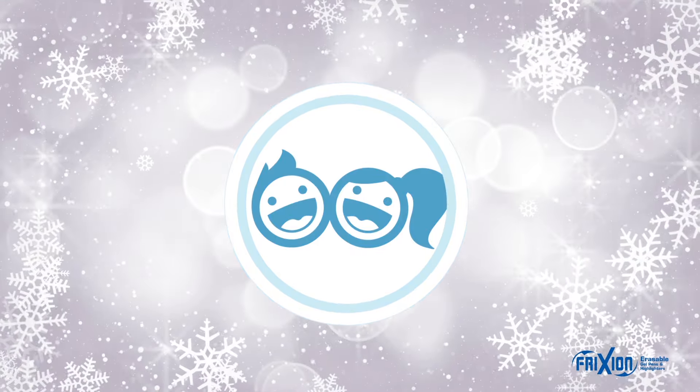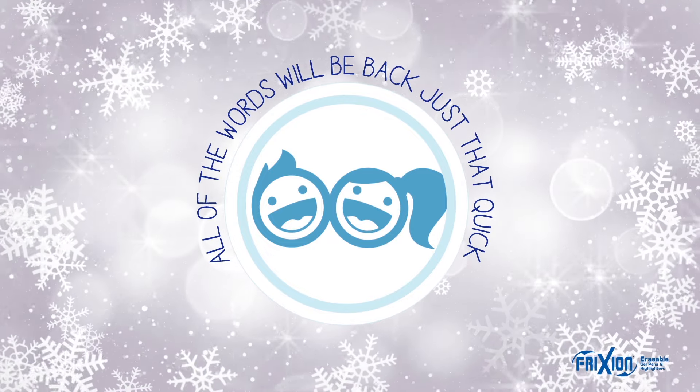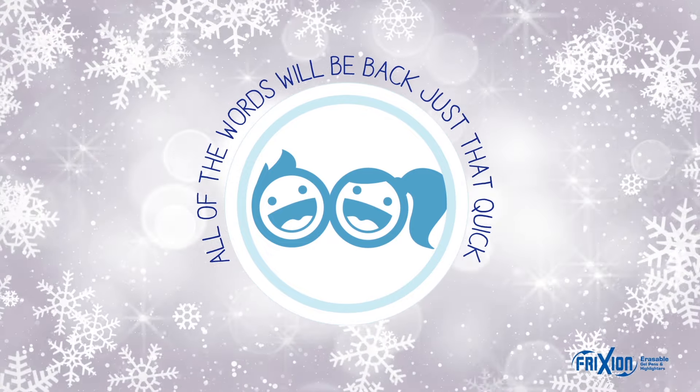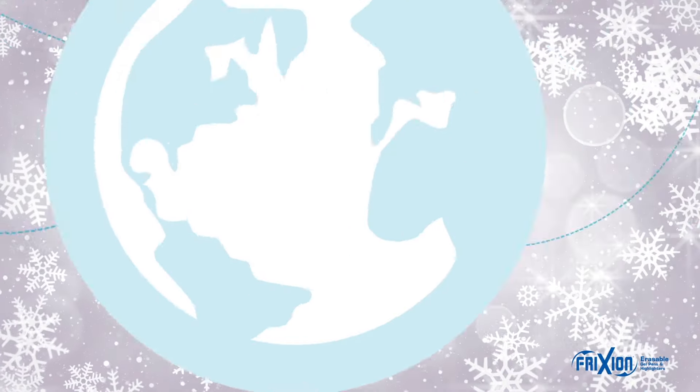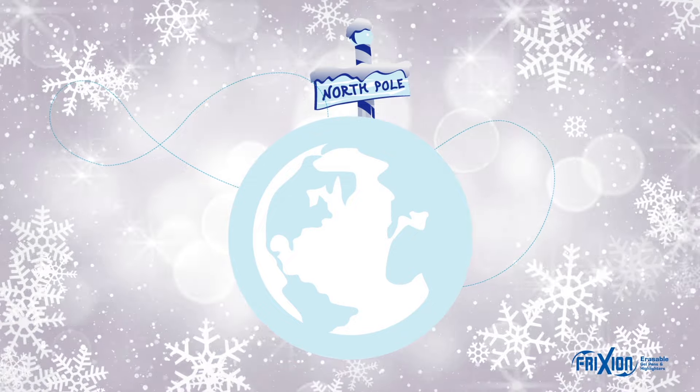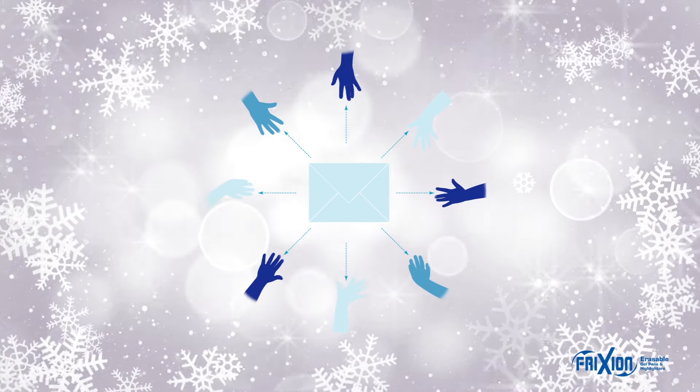If they put the paper in the freezer at night, then they will awake to a wondrous sight. All the words will be back just that quick, with a response from jolly old Saint Nick. Back from the North Pole and the cold, from Mr. Claus comes a letter to hold.